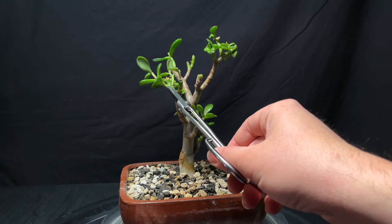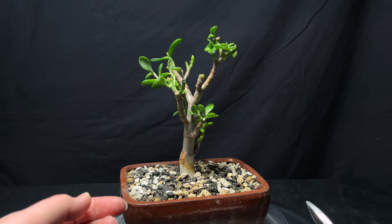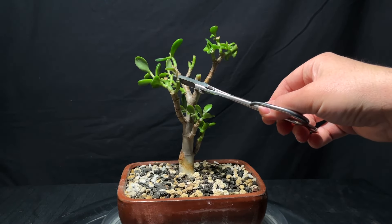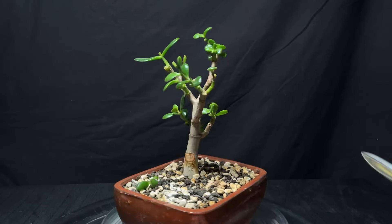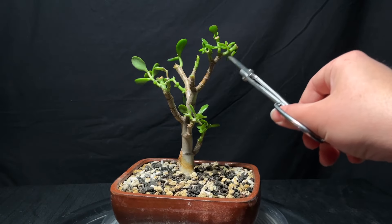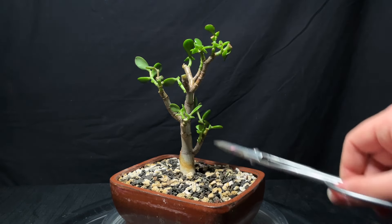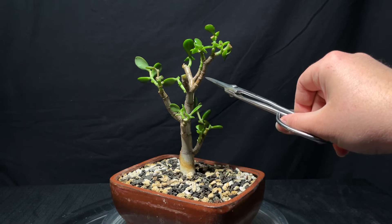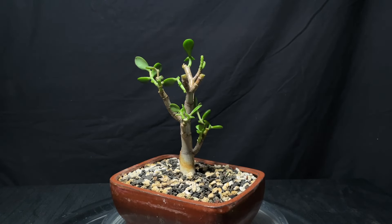Looking at this section, it looks like there's a cut point from a while ago and we have three different branches coming out at one point. I don't necessarily need this branch right here since it's coming in towards the tree, so I'm going to cut that back and cut off this little leaf. This section is also a little bit taller than I'd like — I feel like I want to cut it back to this section here, even though we have branching up here. I feel like I want to sacrifice some of that ramification to have a better structure. Big decisions today.